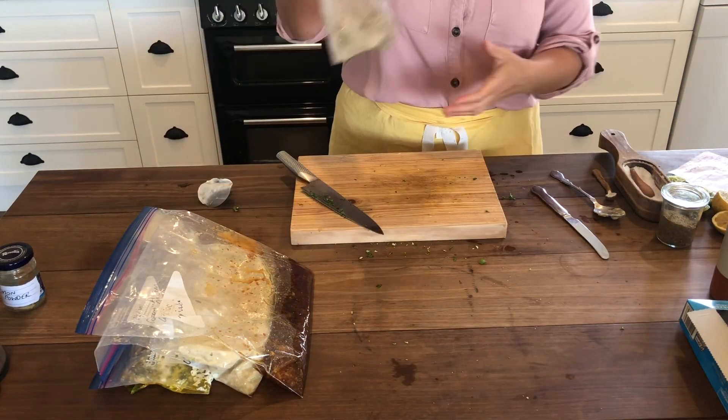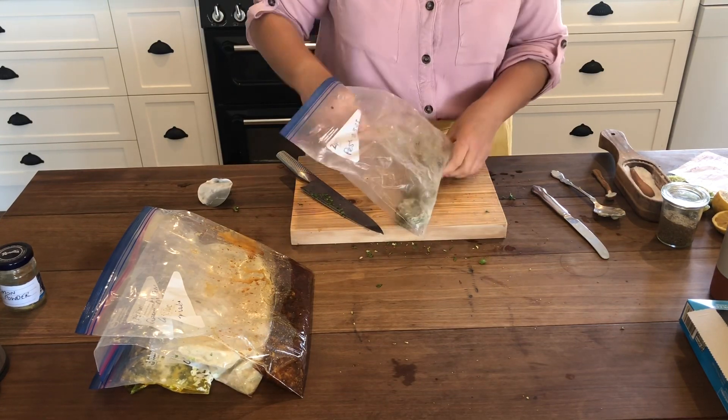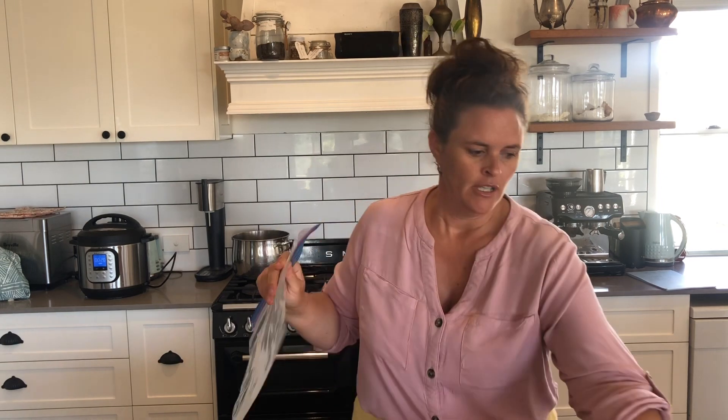Next is pesto ranch, and it calls for pesto. I made pesto and froze it into little discs, so we'll use two of them. I'm just waiting for my pesto to defrost. I'd normally do two of each at least, it's just my freezers are full so I'm only doing one.